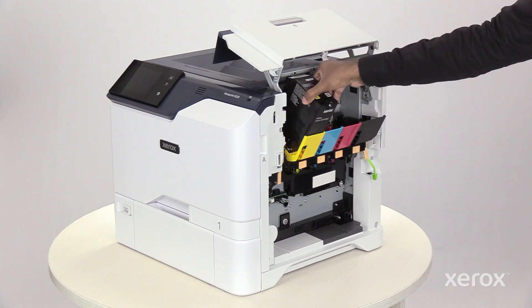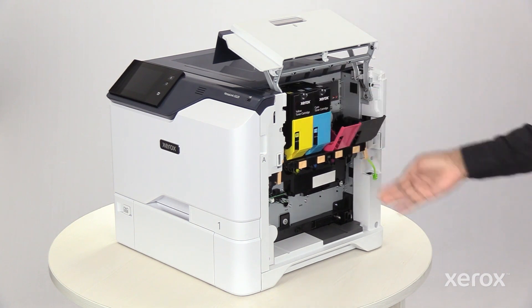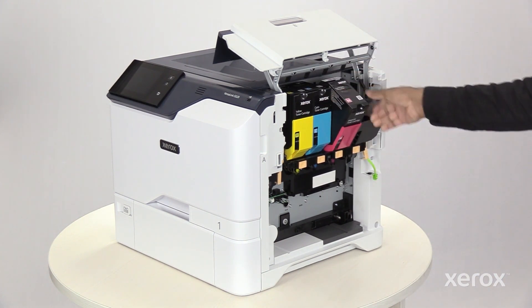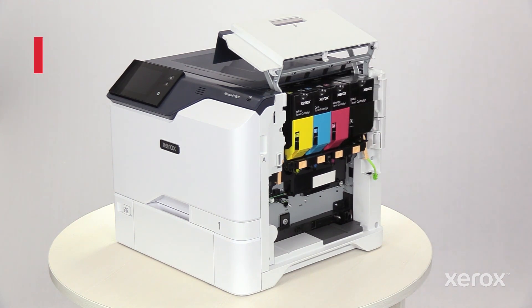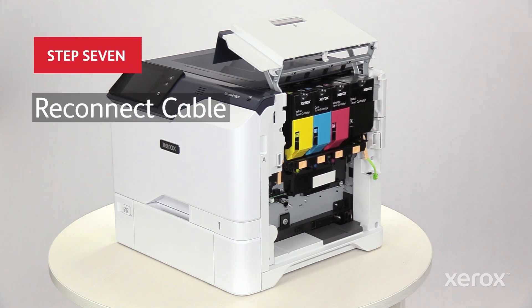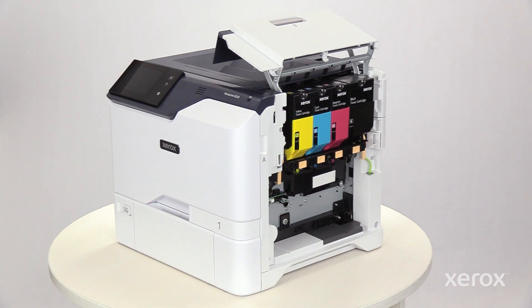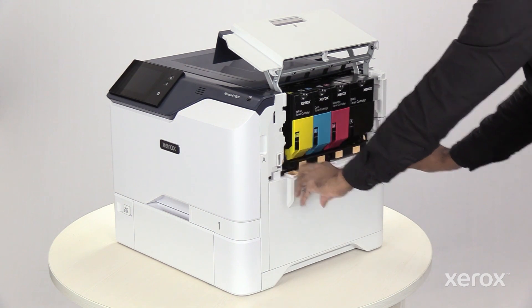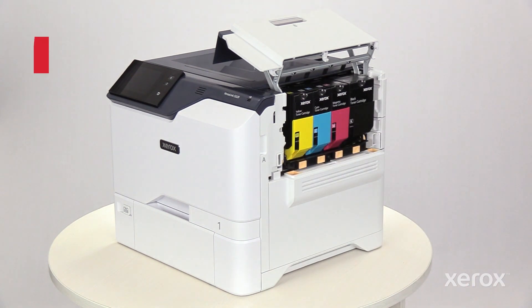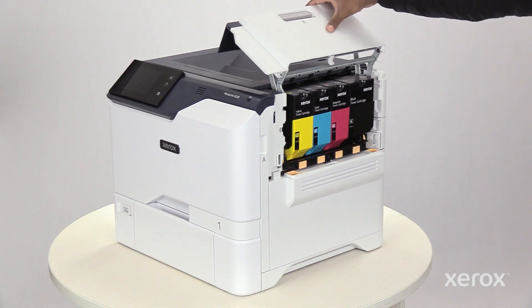Insert the toner cartridges back into the printer. Be sure to reconnect the cable. Insert the waste toner container back into the printer. Close door B.